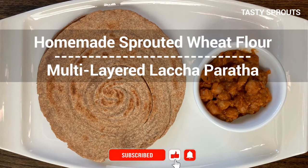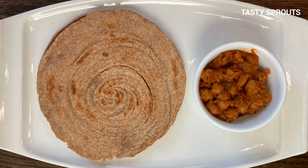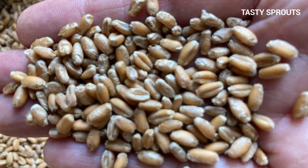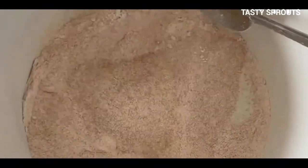Namaste everyone. In this video we'll see how to prepare a multi-layered flat bread called a lacha paratha using sprouted wheat flour. Sprouted wheat flour can be store-bought or made at home. I have uploaded videos showing how you can make sprouted wheat flour at home — I'll provide the link in the description box.